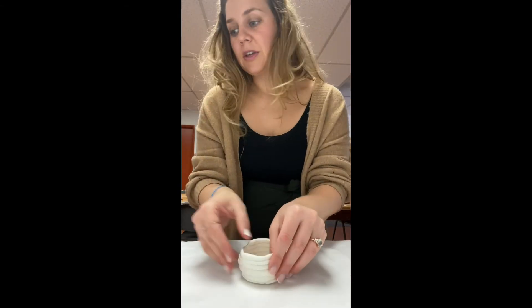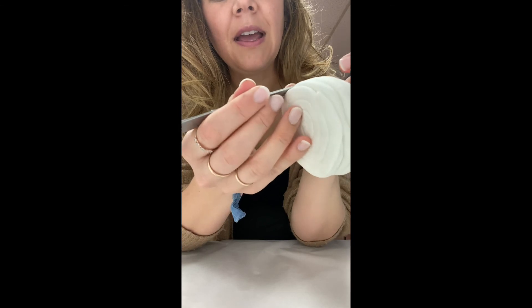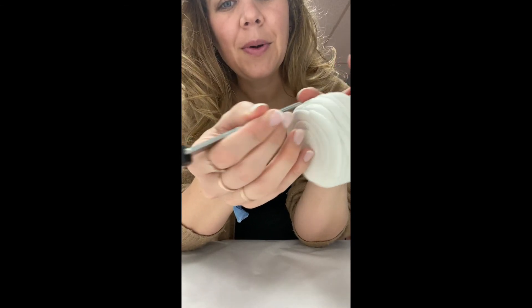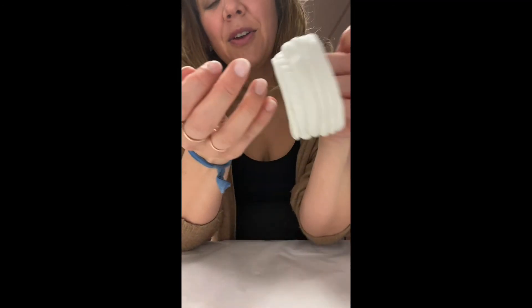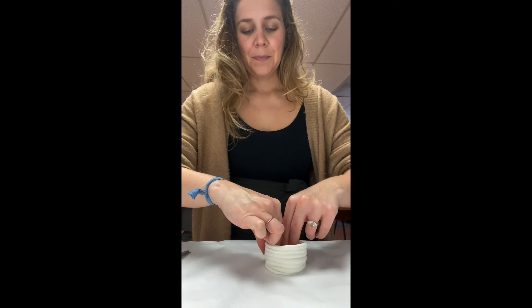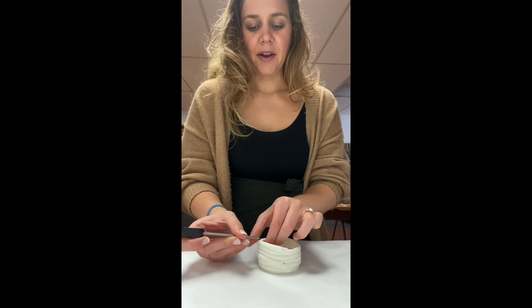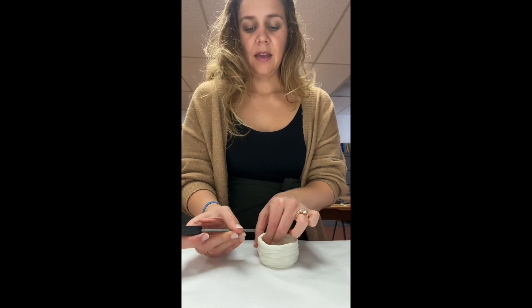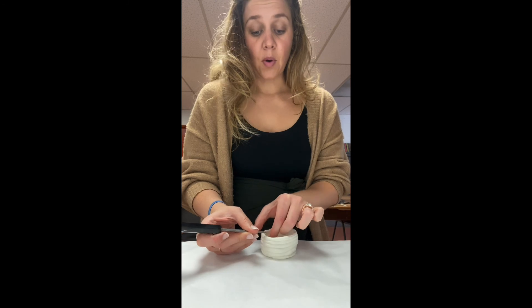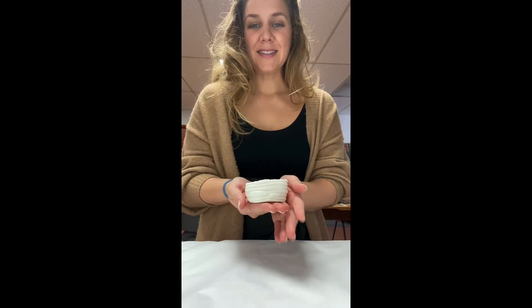Something else you could do is grab a writing implement or your scissors and make designs — this was also common. My scissors are making a cool triangular shape, so you can go around and stamp a pattern into your coils. You could also paint this clay with acrylic paint, watercolor, whatever you have — even nail polish. I'm going to put a pattern on the top. Then let this dry out in the sun — it has to get bone dry first, and then you'll have a nice sturdy coil pot.